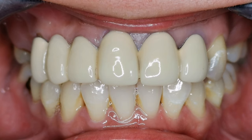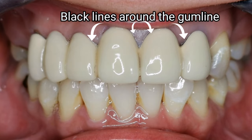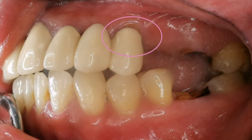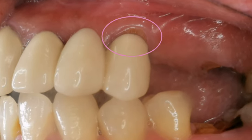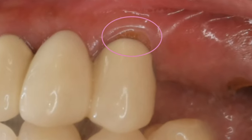This is her 10-year-old porcelain-infused-to-metal crowns. Here you can already see that there are black lines showing at the gum line, and there are discolorations in between the crowns. The color of the jacket crowns doesn't match her natural teeth, and you can see gum recession, which means the tooth structure supposed to be covered by the crown is already exposed and causes tooth sensitivity whenever she drinks hot or cold beverages.